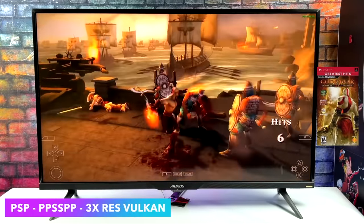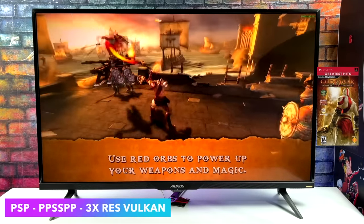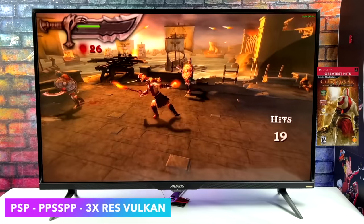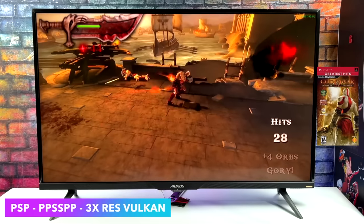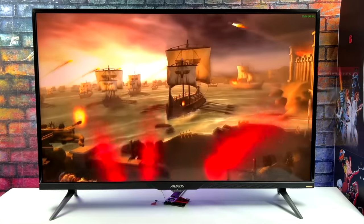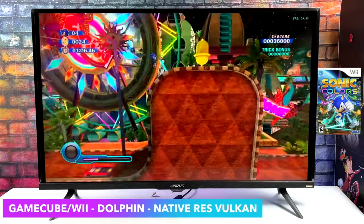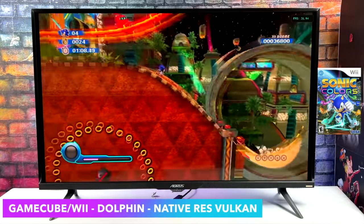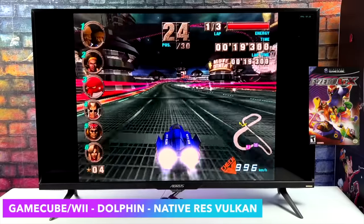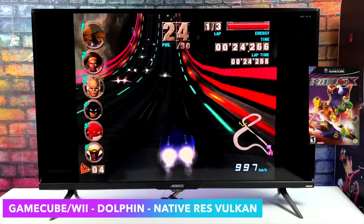Emulation is also really great on this board in both Android and Linux. Here's PSP using PPSSPP at 3X resolution with the Vulkan backend — we've got one of the harder ones to emulate, Chains of Olympus — and since we can upscale to 3X, easier PSP games can go up to 5 or 7X depending on the game. GameCube and Wii emulation is still a bit hit or miss; I get some stutters, but even F-Zero GX runs at a pretty smooth frame rate on the first couple tracks. On the harder track Firefield it falls on its face, but overall not bad for GameCube and Wii on a single board computer.